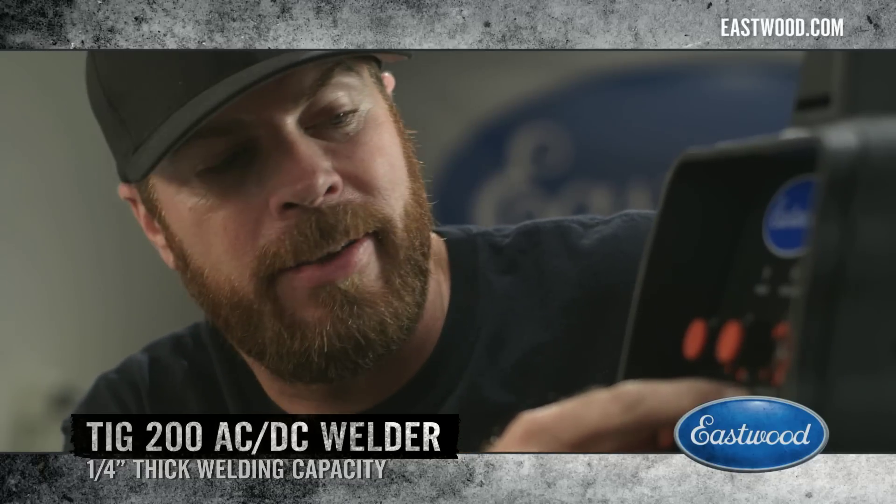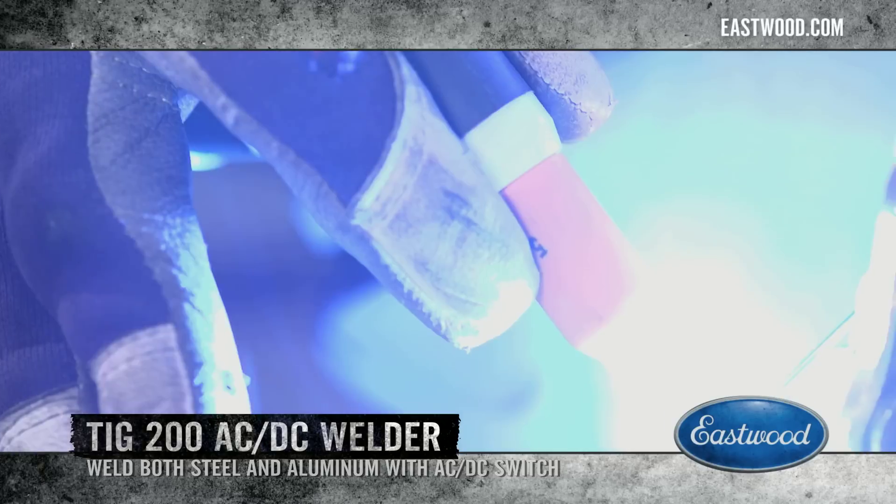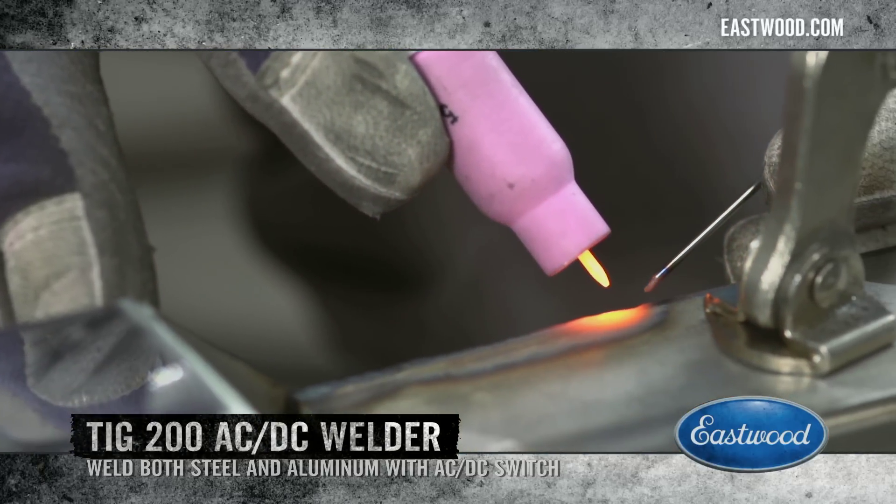Over here is the clearance effect. This is really cool — it determines the balance between the penetrating effect of the weld and the cleaning effect, and that's really helpful for when you're welding aluminum.